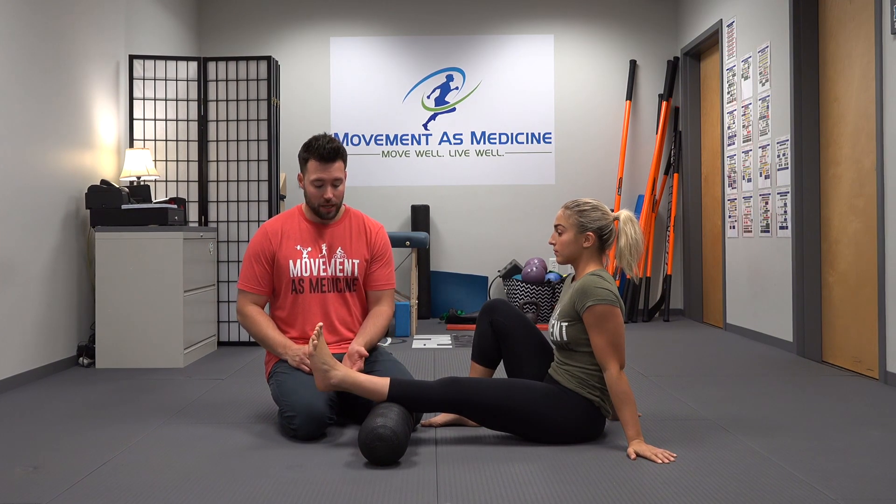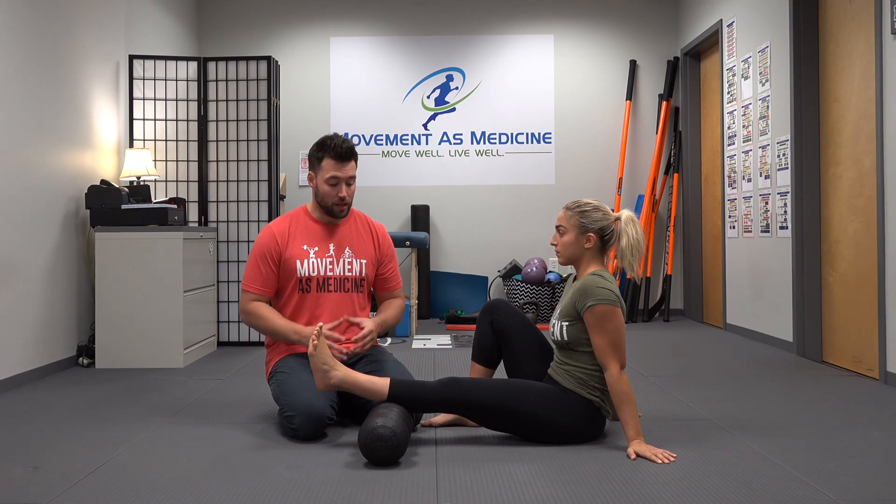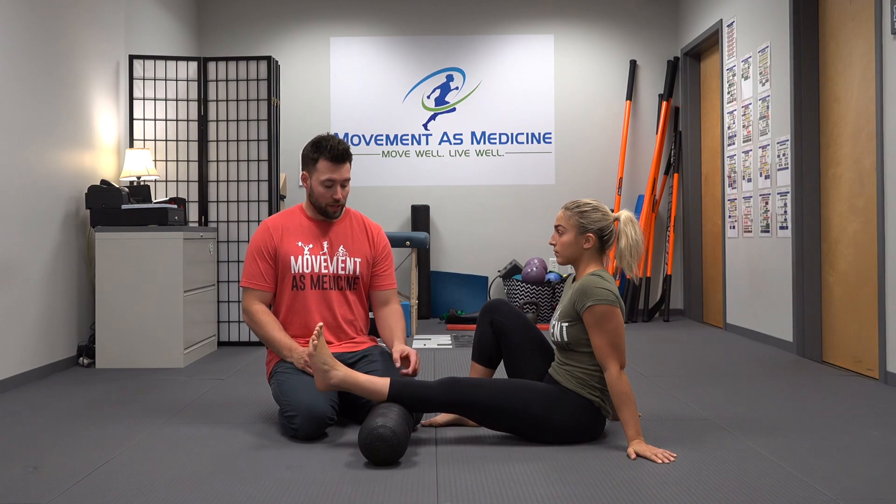This exercise is going to be lower leg foam rolling and soft tissue care. For people who run and spend a lot of time on their feet, we want to make sure that we really pay attention to taking care of the tissues beneath the knee. We tend to take a lot of this stuff for granted, but we also spend so much time on our feet. So we want to make sure when we foam roll here,